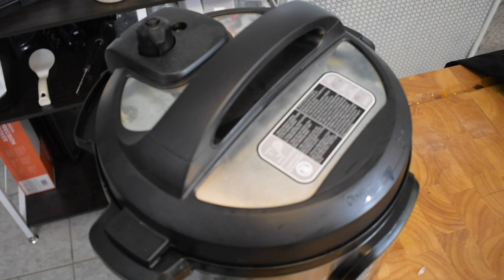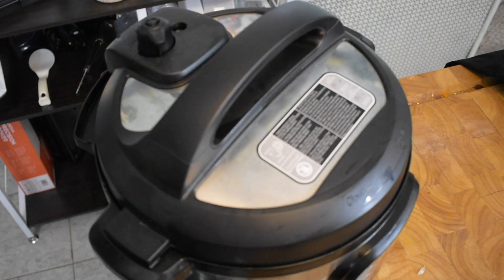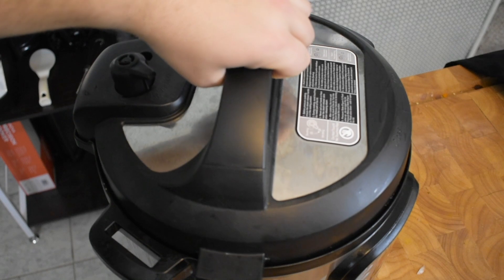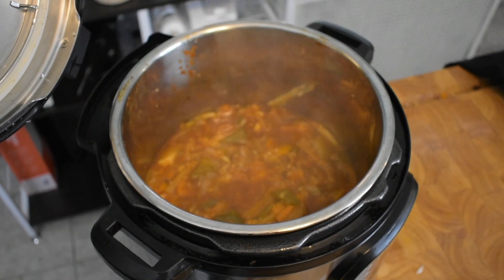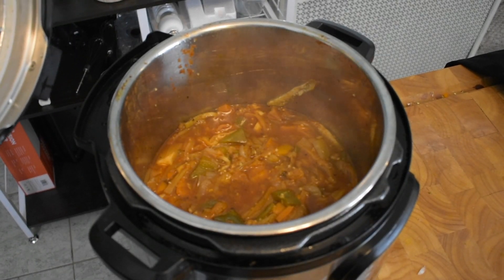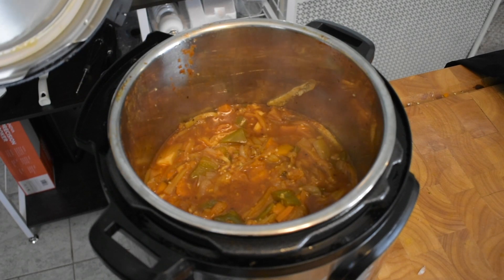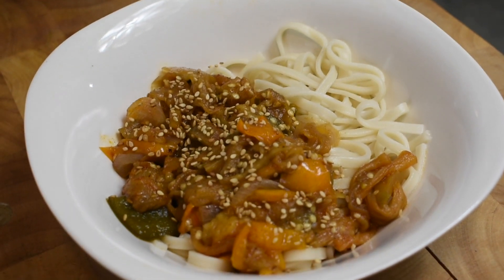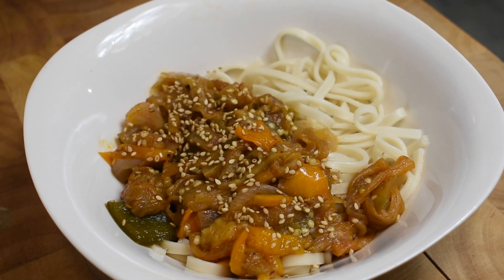All right, folks. It's been plenty of time. This thing is depressurized and we're ready for the final reveal. Oh, that looks pretty good. A little waterier than I thought it was going to be, but all in all it doesn't look too bad. So we're going to get this over some rice noodles and take a taste, take a look. Oh, look at that — it looks pretty good. We're going to go back to the chopping block and give it a try.